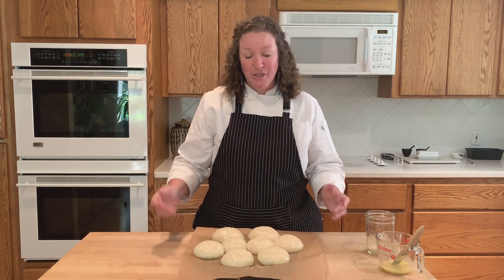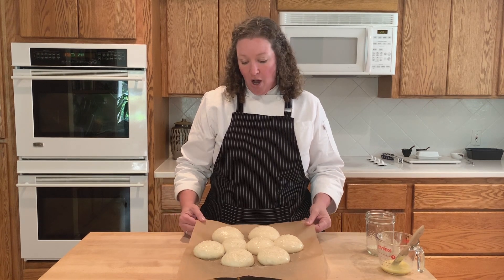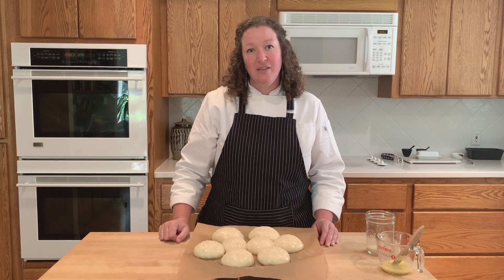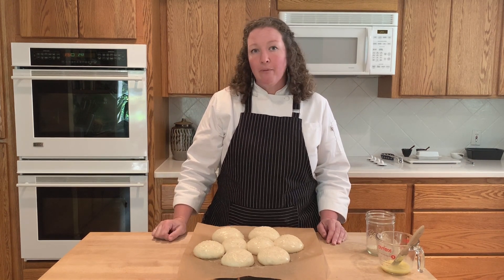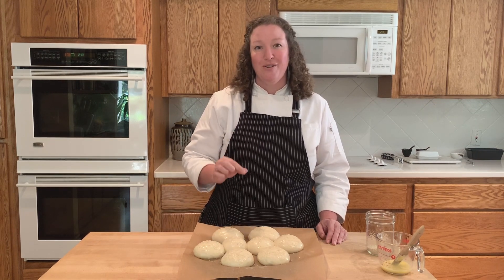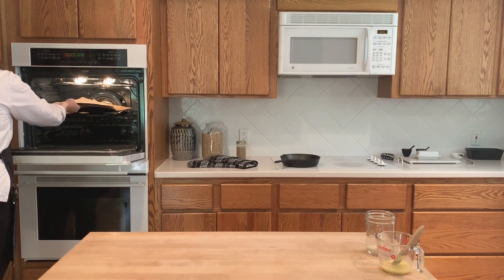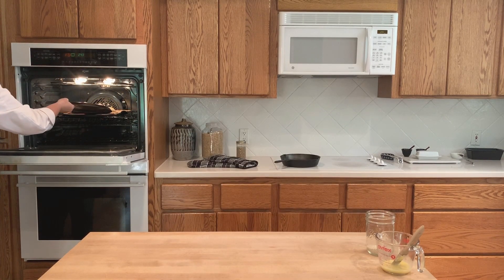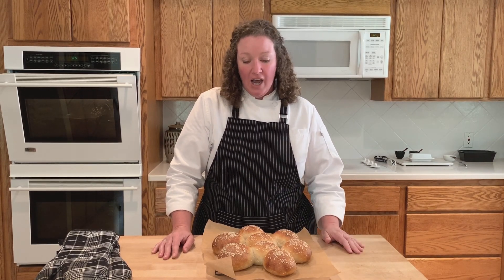My buns are ready to be baked. I'm going to slide them right off of this pan with the parchment onto the baking stone that's in the oven, preheated at 375 degrees. They're going to bake for about 25 to 30 minutes and I'll come back and show you what they look like when they're done.